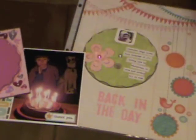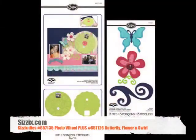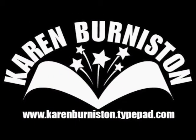So there are several ideas for how you might use the Biggs XL photo wheel die, and you can find out where to buy it at Sizzix.com. Thanks for watching.